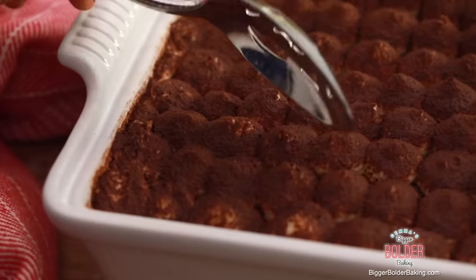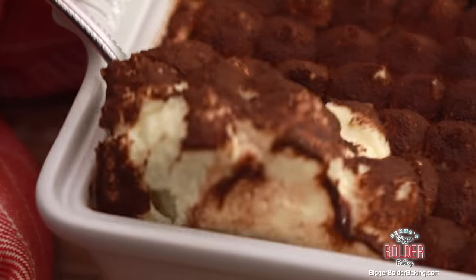Tiramisu likes to hang out, relax, and let all those flavors marry together. Our tiramisu has been in the fridge for a few hours; it's nice and cold, so now I'm going to serve myself a nice big scoop. This recipe will serve around six people, but in my house it'll serve myself and Kevin twice.